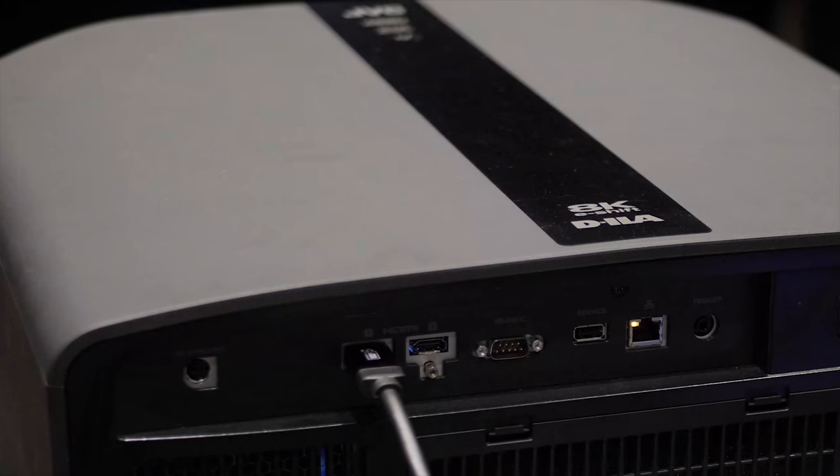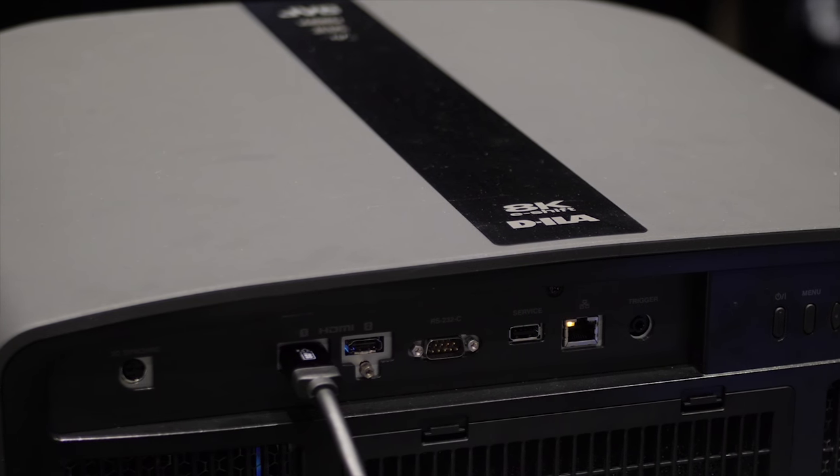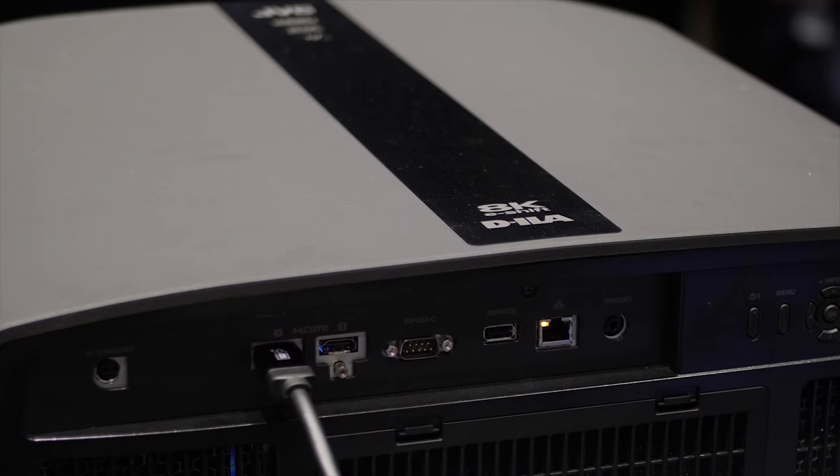The new N5, N7, and NX9 projectors are also known as the RS1000, RS2000, and RS3000 respectively in the USA. There are two HDMI ports, both full HDMI 2.0b 18 Gbps with HDCP 2.2 compatibility. There is a low latency mode — the input lag hasn't been measured yet, but hopefully it will be low enough to provide a responsive gaming experience for reflex-based games.